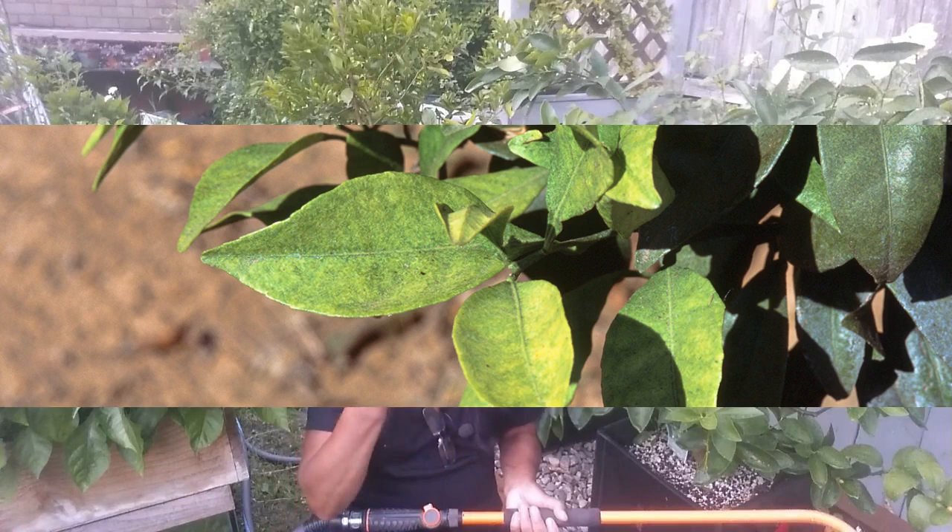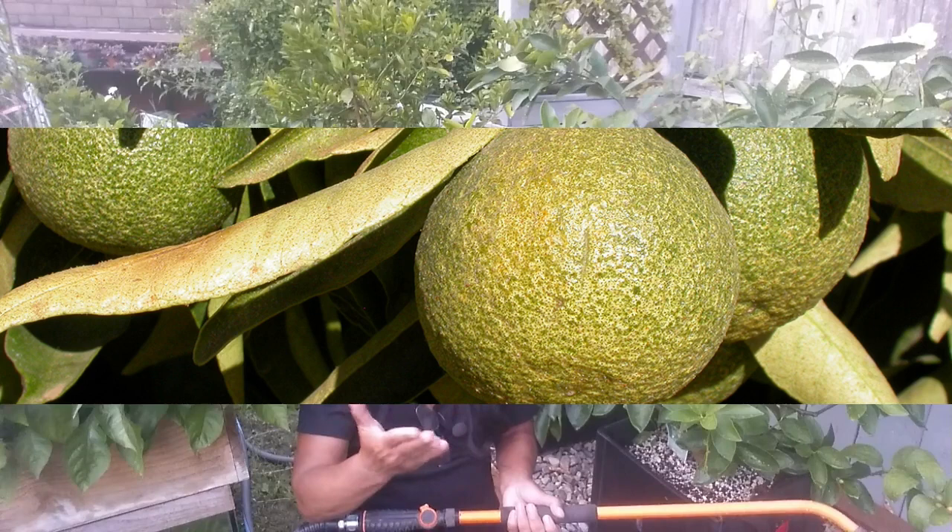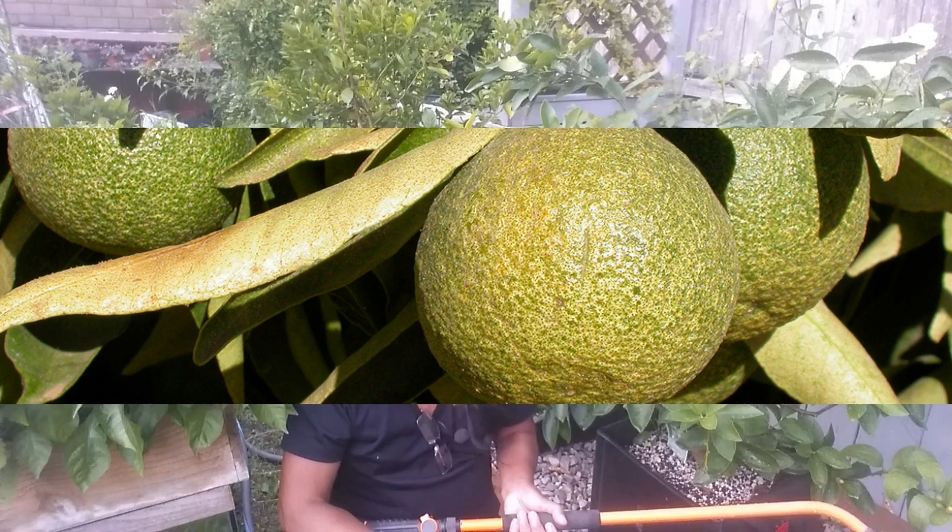So what damage can spider mites do to your citrus? They will feast on the sap of your citrus trees, causing your citrus leaves to turn yellow, die back on twigs, and if you don't treat the spider mites right away, it will cause death in the plant.